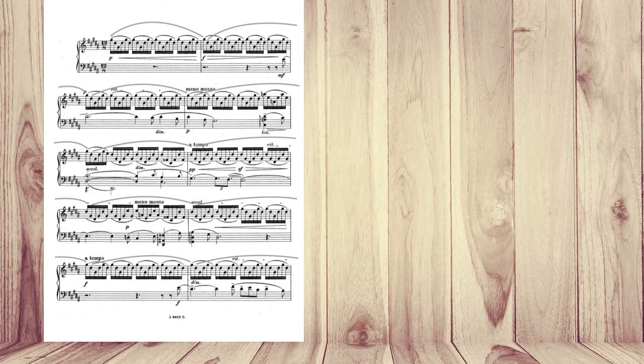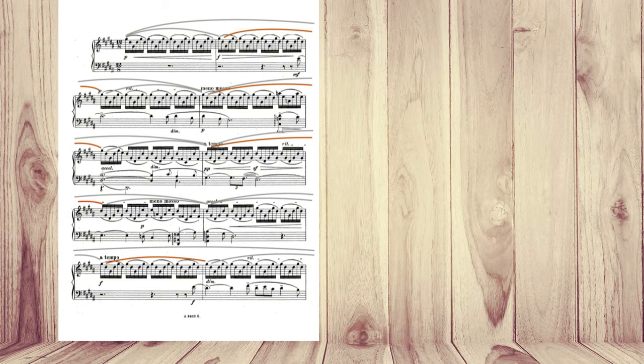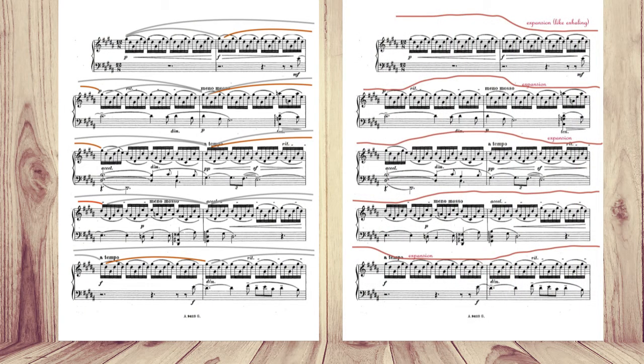As you can see on the left side, there are motif slurs with the last more prominent interval. On the right side, this is my attempt to create a breathing pattern aligned with the slurs. Exhalation here is more like some sort of expansion that I feel while breathing — it's not exactly like I would exhale, but somehow I would expand my lungs, my diaphragm — it feels like exhalation.